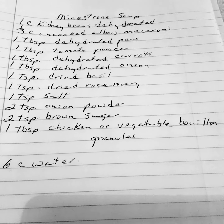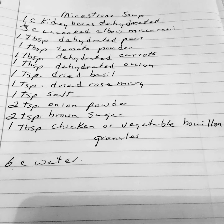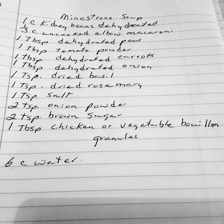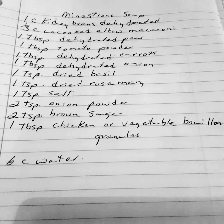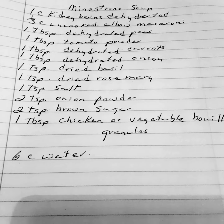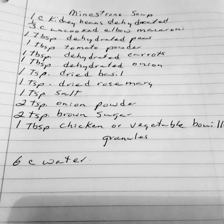Minestrone soup: 1 cup of kidney beans dehydrated, 1⅓ cup of uncooked elbow macaroni, 1 tablespoon of dehydrated peas, 1 tablespoon of dehydrated tomato powder, 1 teaspoon of dehydrated carrots, 1 teaspoon of dehydrated onions.